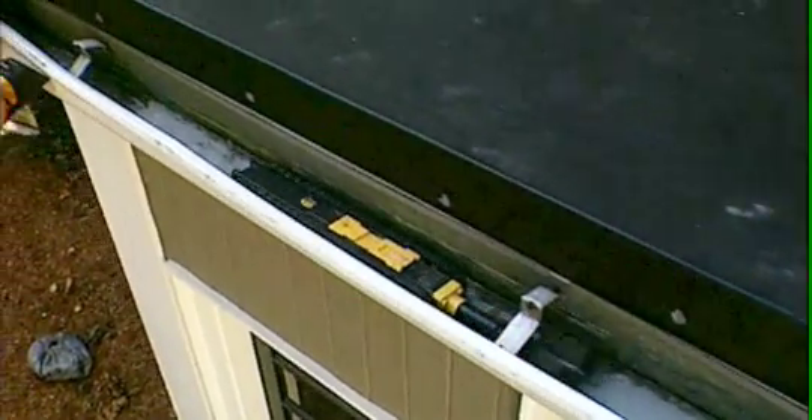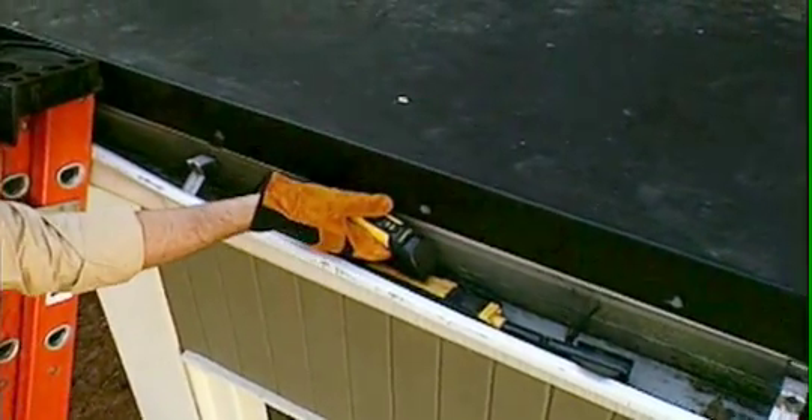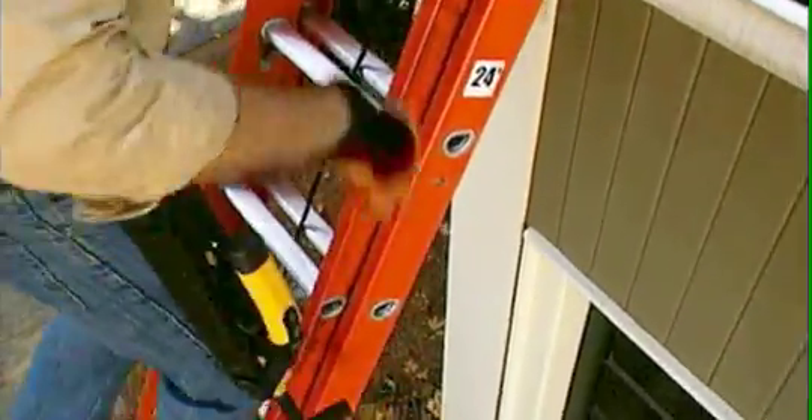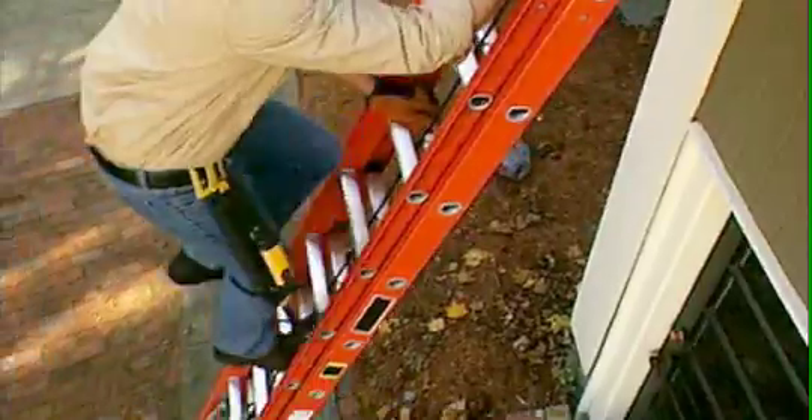Looj navigates under gutter straps and over downspout holes. When the gutter is clean and it's time to finish up, Looj drives backwards at twice the speed to finish the mission quicker. Simply reattach the remote control handle, hook Looj onto the included belt clip, climb down the ladder, and you're all done.